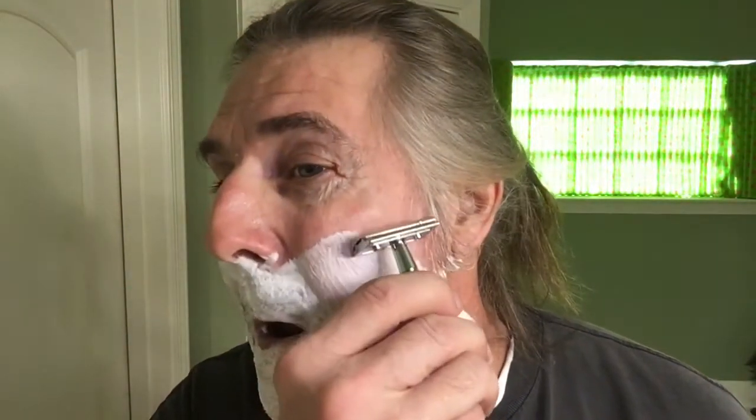First pass will be with the growth. We'll be using the Timor razor with our Timor blade installed. I'm going to heat the blade here. What you want to do is just take short strokes, take your time, there's no rush — just like that. This also would be a good razor for someone just getting into DE shaving. It's very mild, very user friendly.